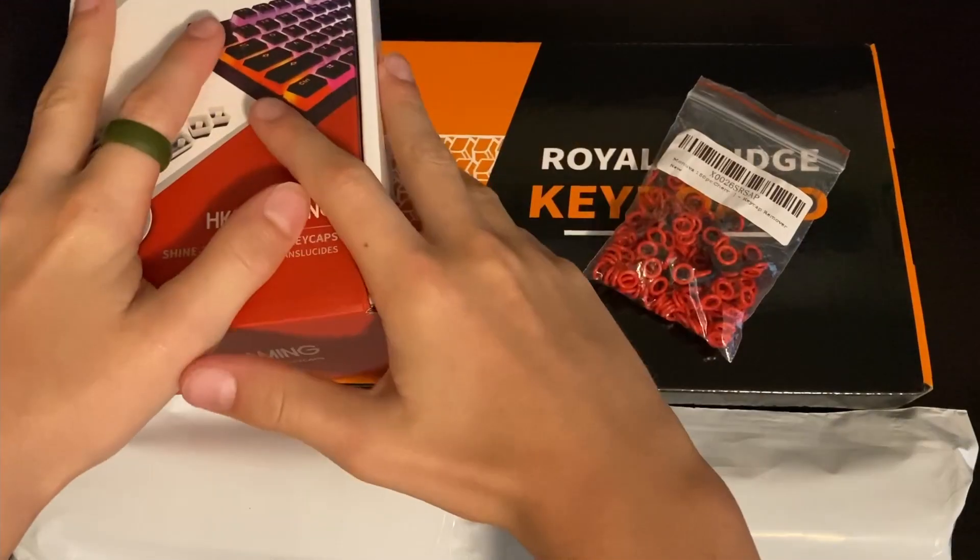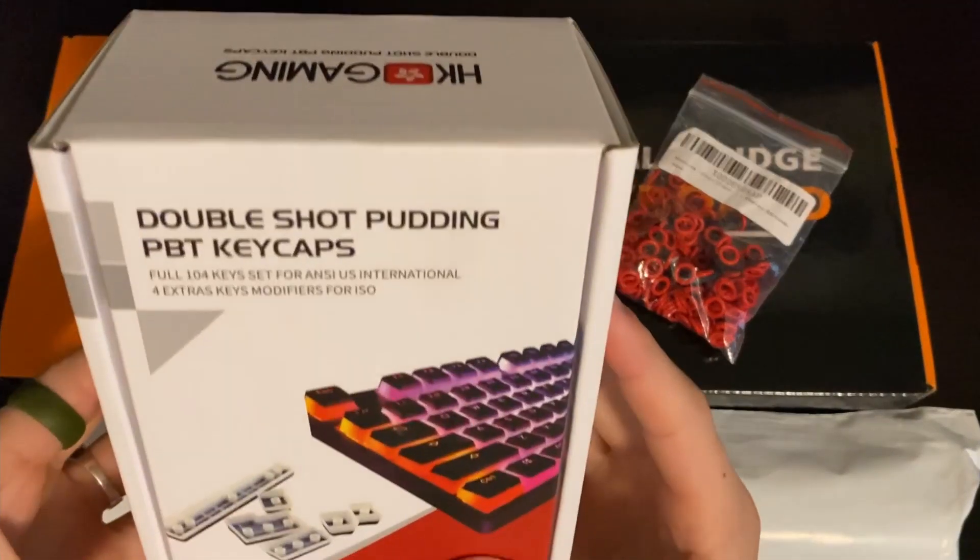What's going on guys? I'm Morgan Daniel and today we are going to be taking a look at a keyboard and some other keycaps and other stuff to mod it. A bit different camera setup so we got the overhead here so you can see me unboxing stuff, and we have this one so you can see my face. Let's get into this.